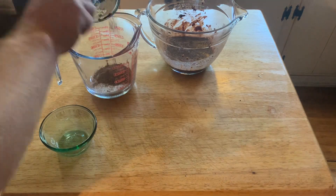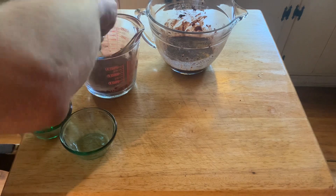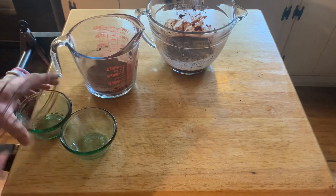That's a third cup of sugar and two tablespoons of cocoa. Give that a good mix.